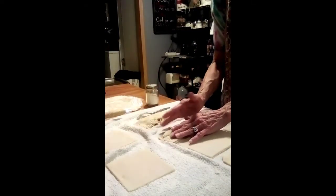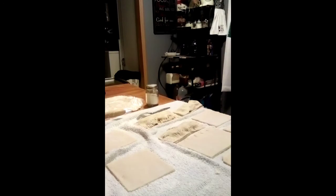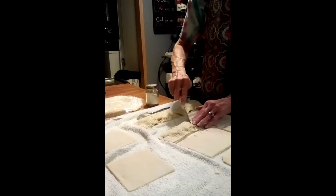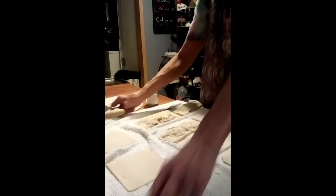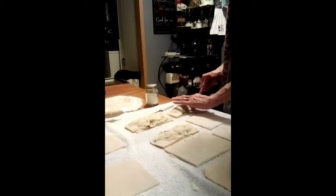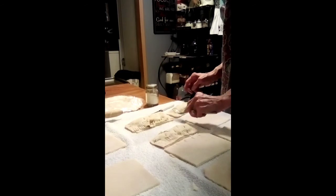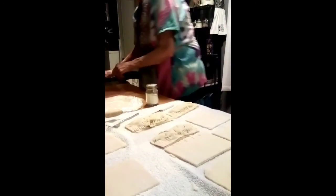The thing you need to remember is to cut a small hole in the top of them so that they can vent — so the heat can escape. Just cut a little slit like this. I think it works better if you crimp the ends first, which makes it a little bit easier. Then you're going to take these and put them on your cookie sheet.